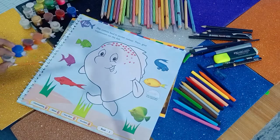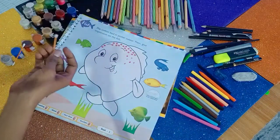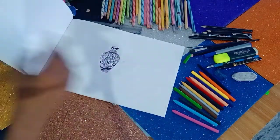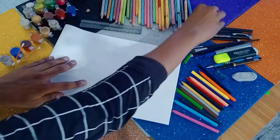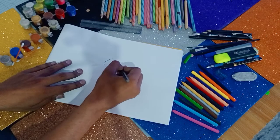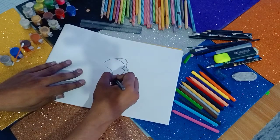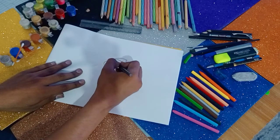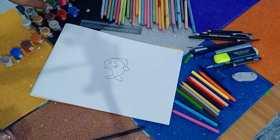If you are going to do it in the copy, then you need a pencil, a sharpener, an eraser, watercolor, and the cotton buds. First, you should draw the outline of the diagram in the copy. Now you have to use the cotton buds to fill the colors.